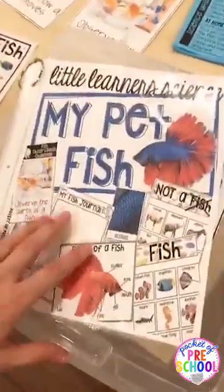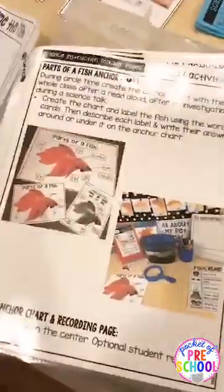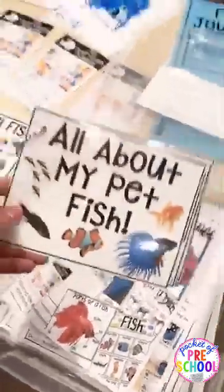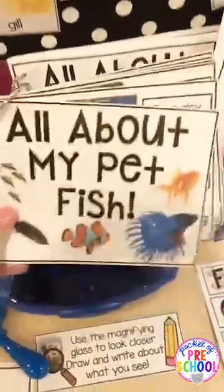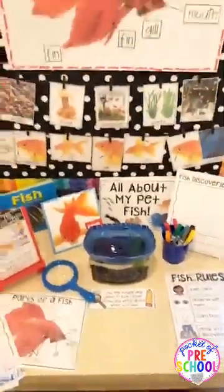For organization: if you're a binder person you can put everything in a binder, or I use page protectors on a book ring with recording pages filed behind each activity. I slide everything into an Iris tub from Michaels or whatever storage system you like. If you have a small science center, you can print everything half-page instead of full-page so it fits on a smaller table — directions for doing that are included.